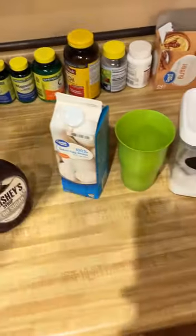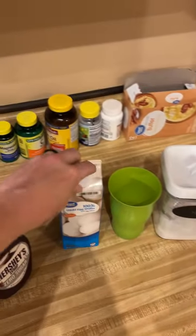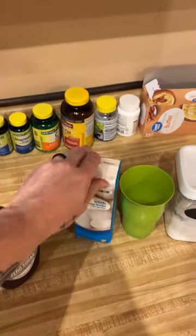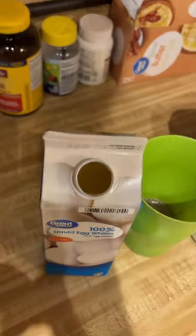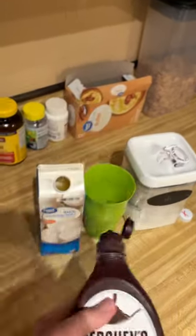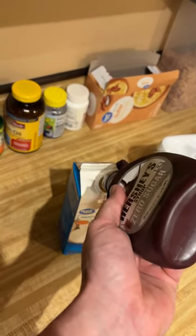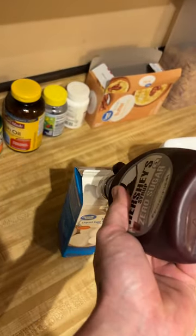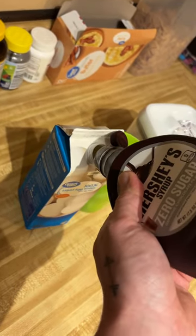And then I use a little bit of Splenda as well. It's pretty simple. I've already taken the cap off, but you just take your egg whites, open the cap — and you see there's nothing but egg whites in there. Take your sugar-free Hershey syrup and just squirt it in there. I don't even measure it, but you can if you want to be precise. If you count your macros that much, there's no problem with counting it.